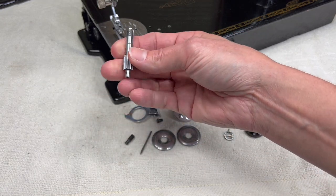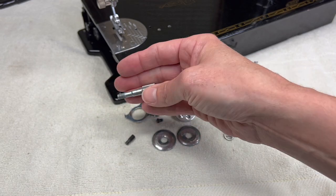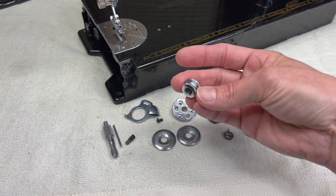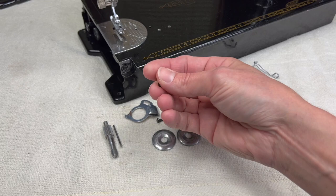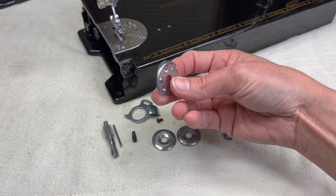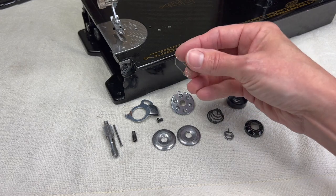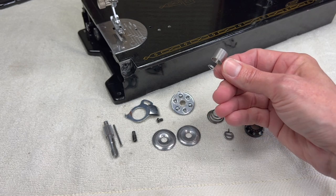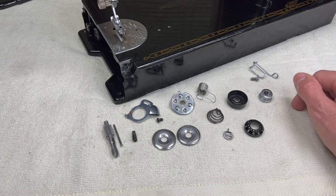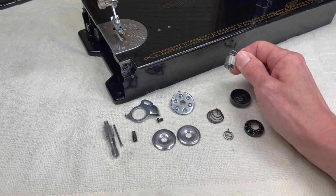You will need the tension stud and the pin that goes down inside the stud — that's how our tension pin releasing lever does its job. You will need the thumb nut for the tension stud and the set screw for the stud. This is the thread take-up spring. It's a new aftermarket spring; the spring that came off this machine didn't work. I replaced it and everything worked great, so keep that in mind — you may need to invest in a new spring.